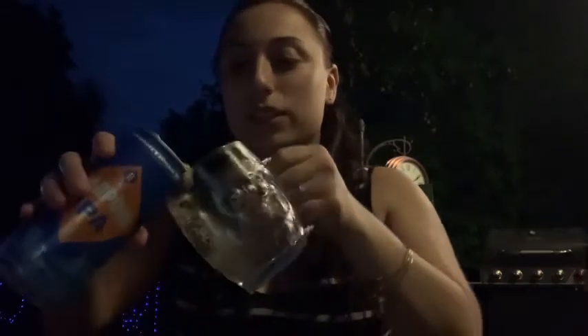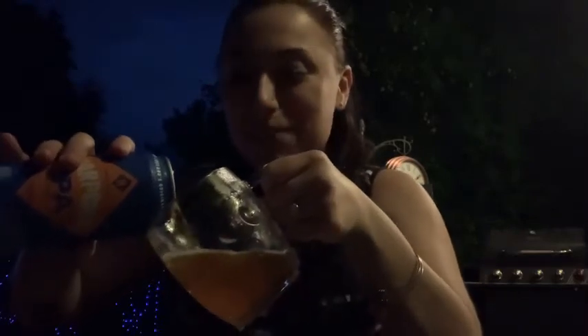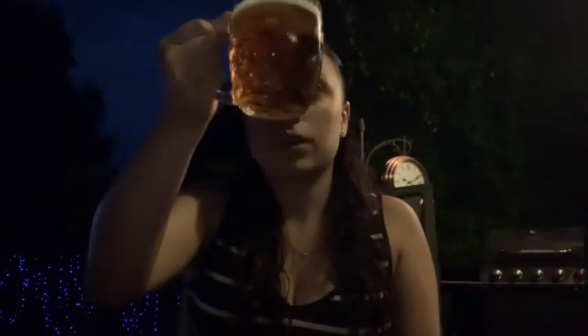I already smell the maltiness of it. It literally reminds me of a Long Trail, even though I know this is an IPA. Let me get this light going so you guys can see it a little better. It's a little dark, but as you can see, it's pretty golden. You can definitely see the malt in there. Crystal clear, by the way — not a hazy, not New England.